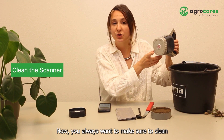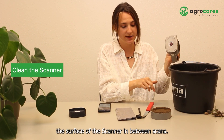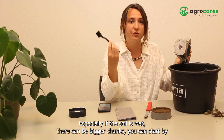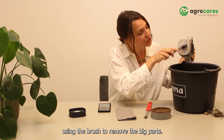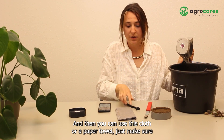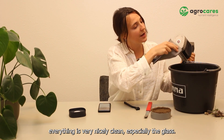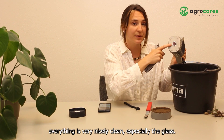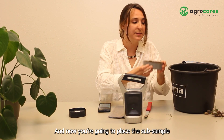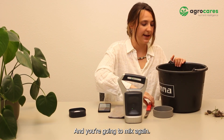Now you always want to make sure to clean the surface of the scanner in between scans. Especially if the soil is wet, there can be bigger chunks. You can start by using the brush to remove the big parts, and then you can use this cloth or a paper towel. Just make sure everything is very nicely cleaned, especially the glass. Now you're going to place the sub-sample back into the bucket and mix again.